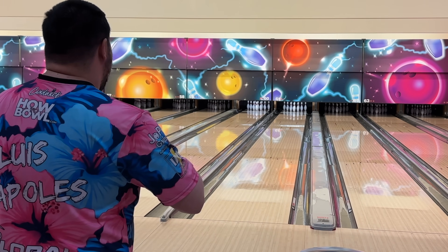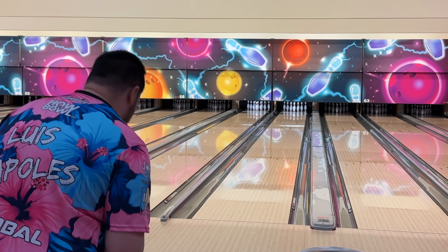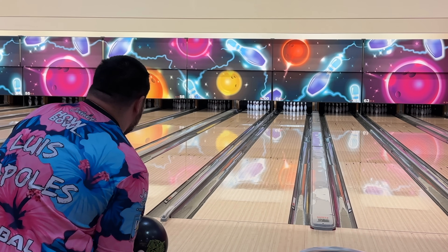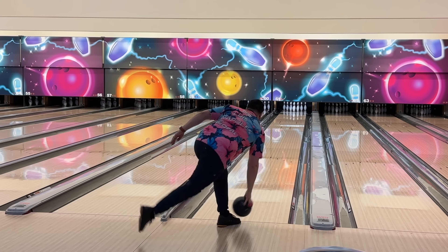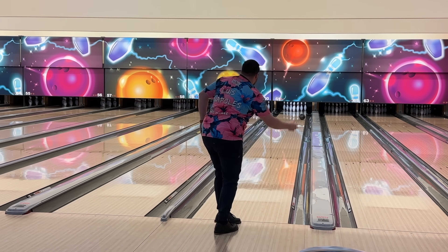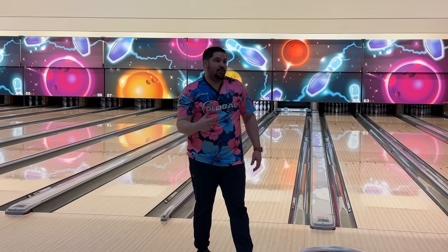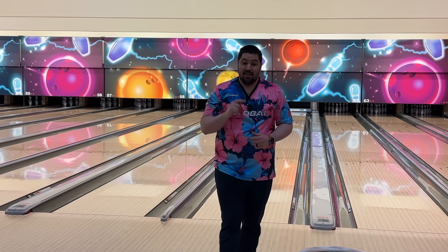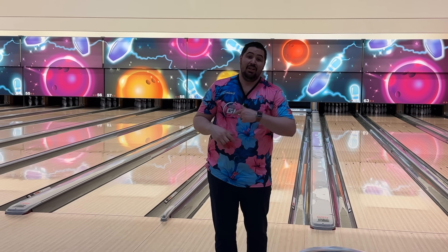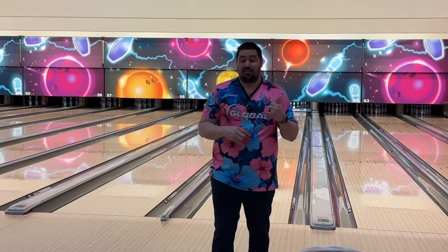Same spot here with the Lightning. I imagine I'll have to move right for sure, but let's just see. I think that having the lower differential makes it want to jump off the spot a little bit more. That shapes way more than the Rode does, and I think that even though it has a lower differential, I could chase that further left just because of how much more responsive it is when compared to the Rode.